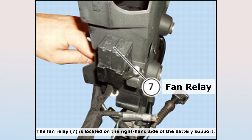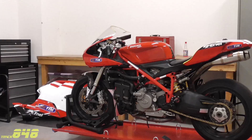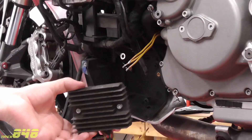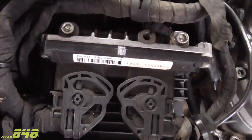Additional possible problems include a bad fan relay, a dead fan motor, or a short in one of the wires. If none of these are the culprit we could have a bigger problem — the regulator rectifier could be the issue, or the ECU might not be working properly.